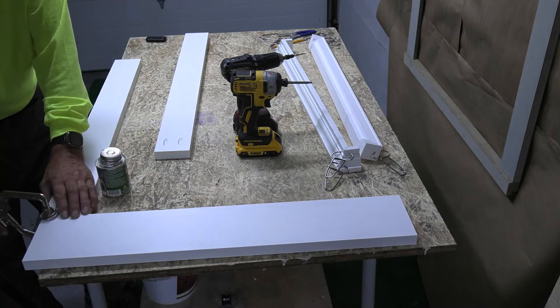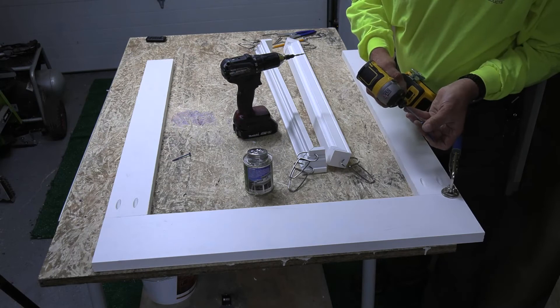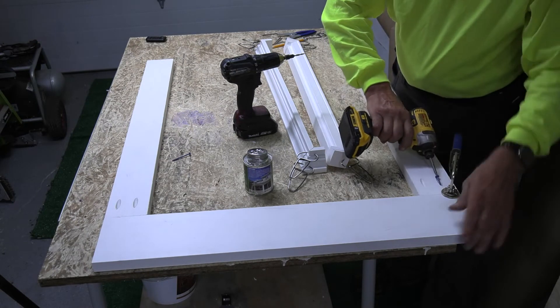Allow the pieces to dry and then begin to assemble the rest of the frame. PVC along with pocket screws are used to create very strong joinery on the frame.